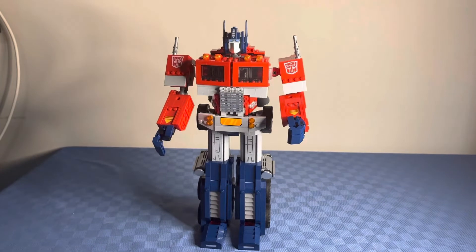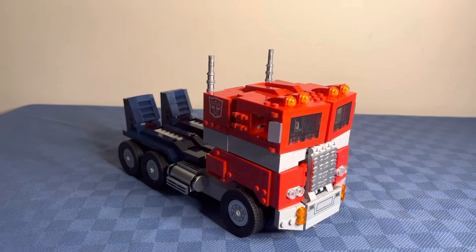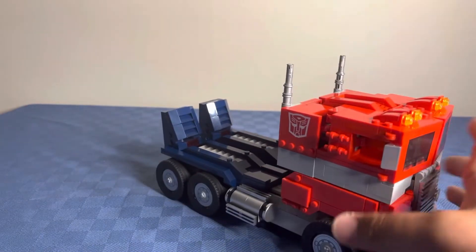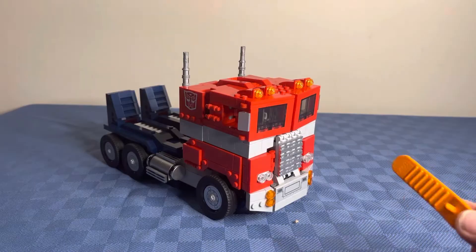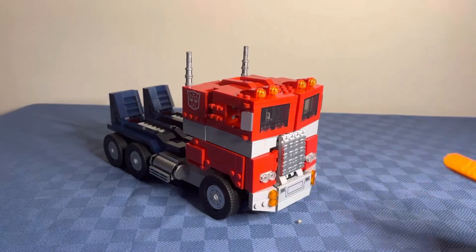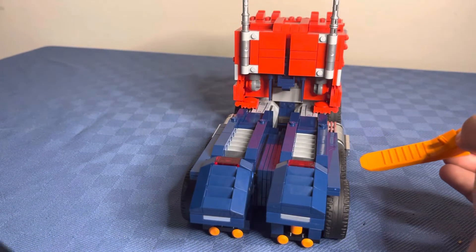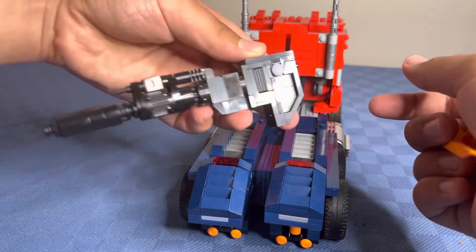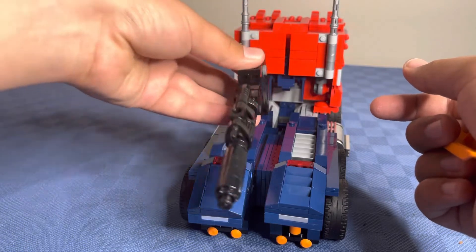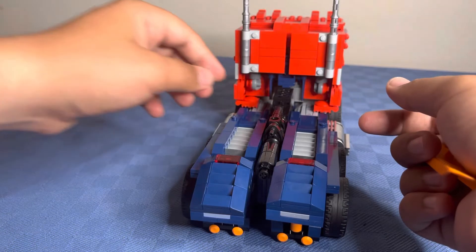Now that you've seen him in robot mode, I'm going to show you him in truck mode. Here is Optimus in his truck form. The wheels roll very well. These toes are now upright because of the transformation. Here's what the front looks like. And right here in this space there is actually room to store his Ion Blaster — you put it in and it goes in like that.